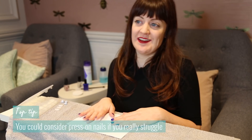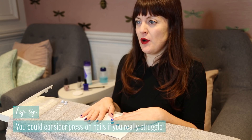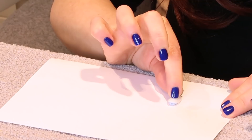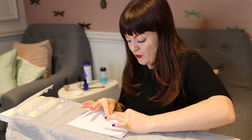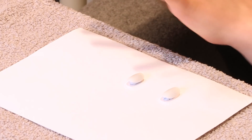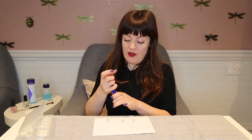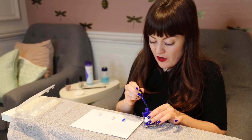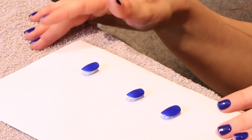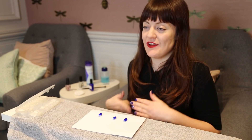If you really don't get on with painting your nails then you can actually buy press on nails. What you want to do is attach them with some blue tack to a piece of paper. Make sure the nail is raised above the paper so that it doesn't stick when you're painting it. Once attached to your paper you can apply any colour you like. When the nails are dry you can take them off and stick them onto your nails with a nail glue and then you'll have perfect nails. Those are my top five tips if you struggle painting your nails.